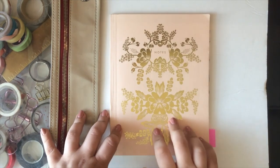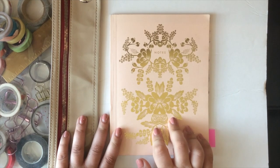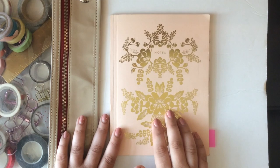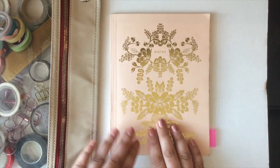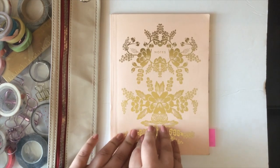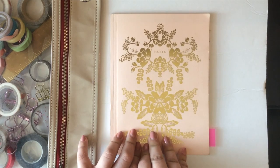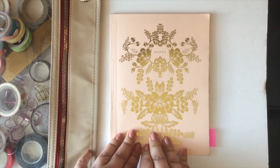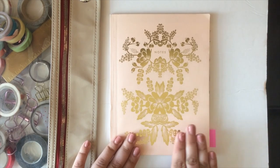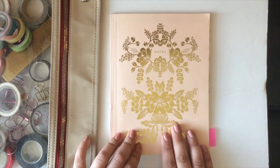Hi everyone! Welcome to my channel. I am so happy to have you joining me. Today's video is going to be about my bullet journal. It'll be a quick introduction to the bullet journal system just in case you're not familiar, and then I'm going to show you my bullet journal for the past couple of months and tell you — spoiler alert — why I will not be using it going forward.